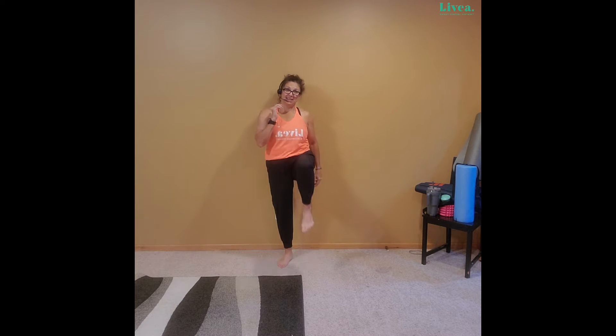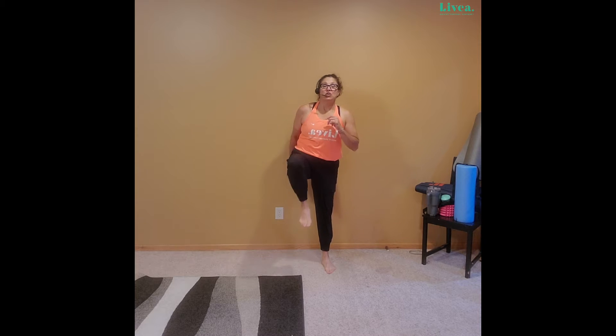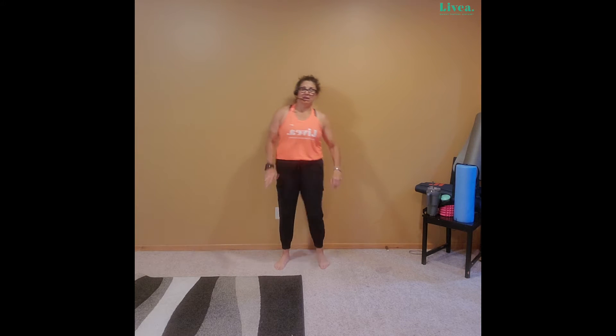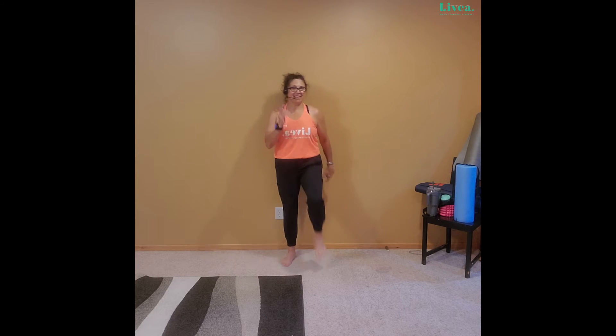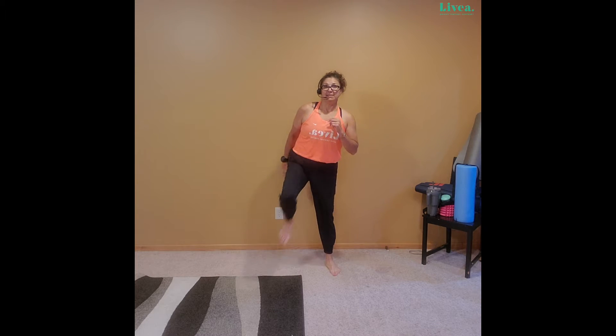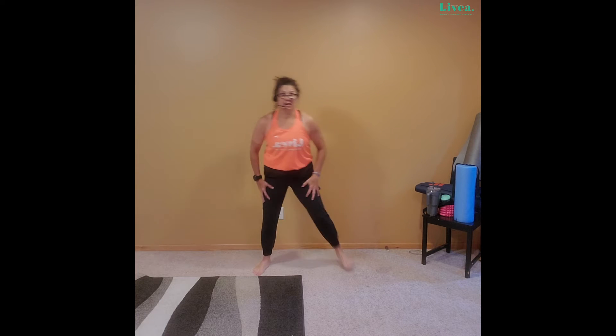We're going to take a high knee — arms or no arms — and then a butt kicker where your heel goes to your butt. Lift, lift, lift. Goal for high knees is always hip level, but if you don't want to or can't get that high, that's okay. We're just here to have fun, work out together, support one another. Two more. Butt kicker — heel to butt, heel to butt. Close as you can get that heel to the butt — you're really working those big muscles, those quads. Big calorie burner too, those quads.